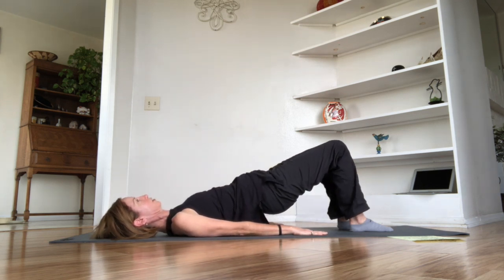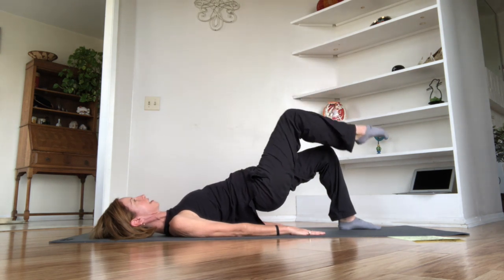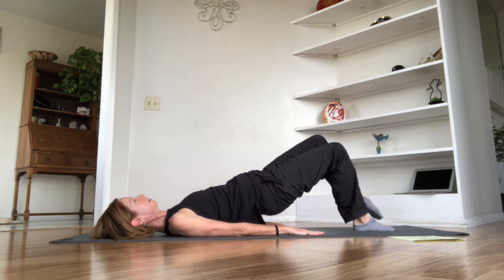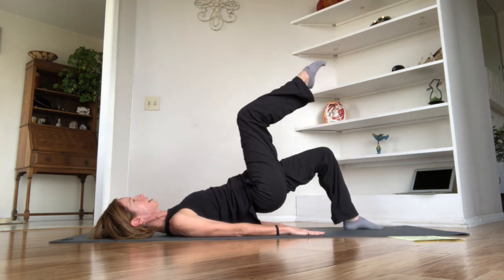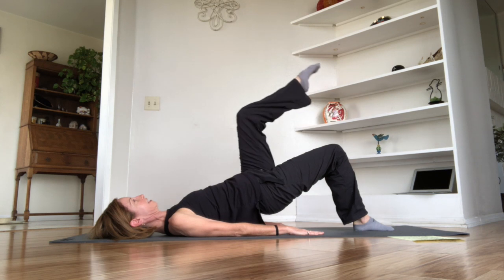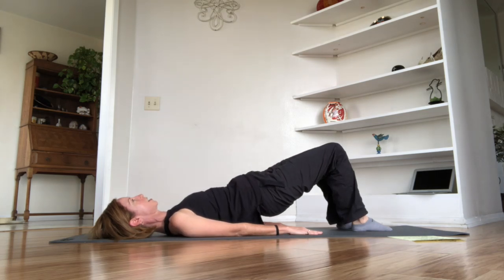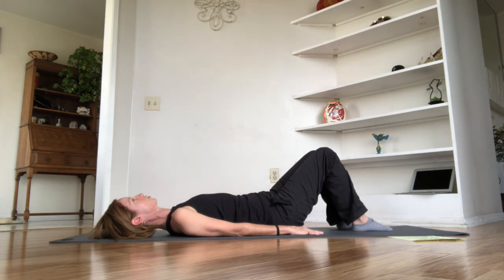Let's add a challenge with some marches in bridge. Exhale — abdominals, glutes, hamstrings — roll up. Inhale at the top. As you exhale, press down through the sole of the left foot and release the right leg up to tabletop, then inhale bring it back. March the left leg up and place it down. Keep going — feel the stability of the torso with no rocking or shifting. Don't let the hips drop or the rib cage flare. Continue alternating — left, right — until one more each side. Inhale at the top, feel that clean bridge position, then exhale and slowly articulate the spine back down to neutral.